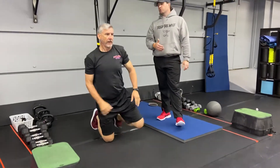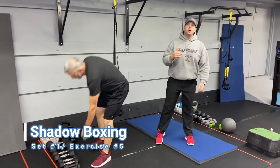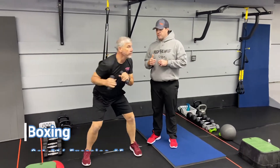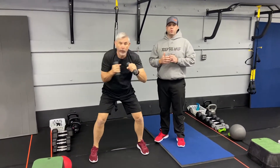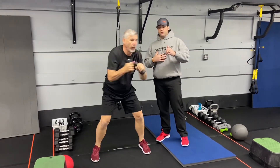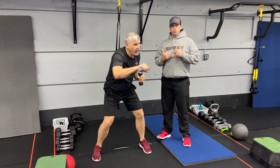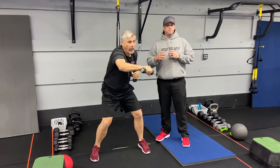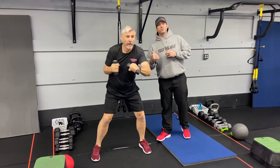Our last exercise in this group is shadow boxing. Grab a light set of dumbbells or no dumbbells at all, depending on how you're feeling. Reach and rotate, throwing those hands as fast as you can. Notice how Matt's rotating through his torso as he throws those hands. We want to think about speed and light weights on this one.